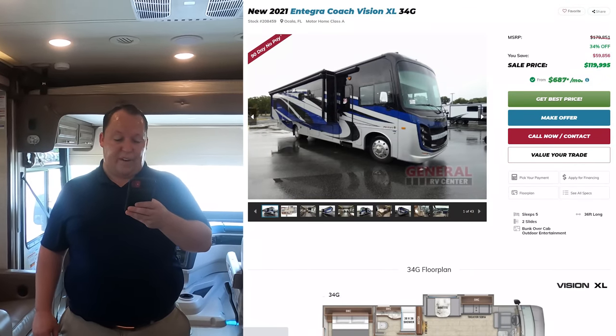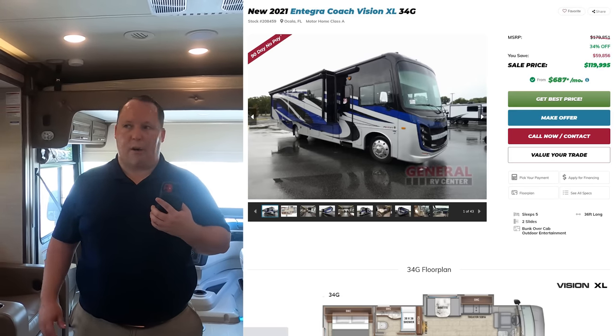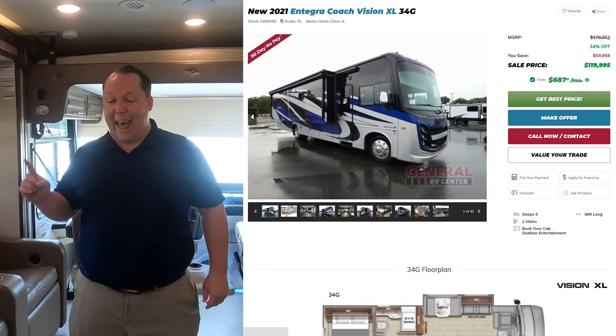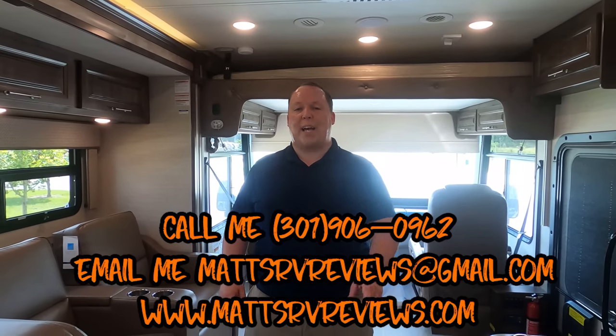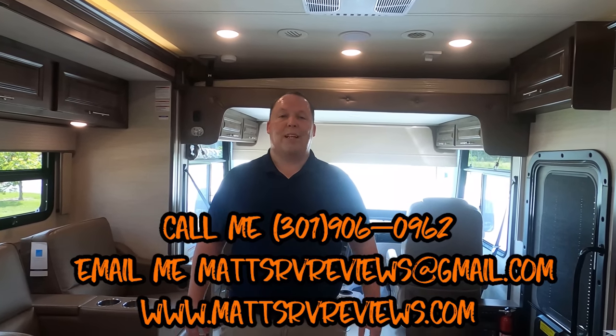Now for the MSRP. The MSRP on this motorhome is $179,851 for the 2021 model. We have it at a sale price of 34% off — even though it's a 2021 — to $119,995. That is a phenomenal price, especially with the full body paint option. You can call, text, email, or FaceTime us at 301-906-0962, or email mattsrvreviews@gmail.com, or check out mattsrvreviews.com where you can also get an official Matt's RV Reviews sticker.